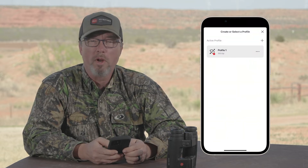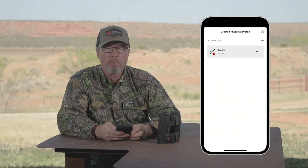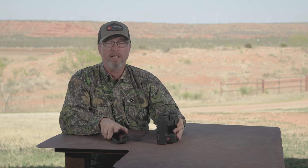Once that's done, you're going to want to make sure that this is the profile that is active on the Ballistics app. Once you create your crossbow profile, go to your Geovid Pro and make sure it's on. Wake it up using the primary button and make sure that your Bluetooth is on and connected to your app. Once it's connected and you've selected the crossbow profile, it should sync up automatically and you're good to go.